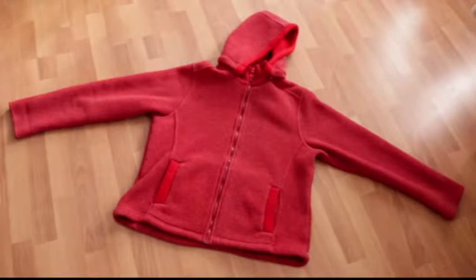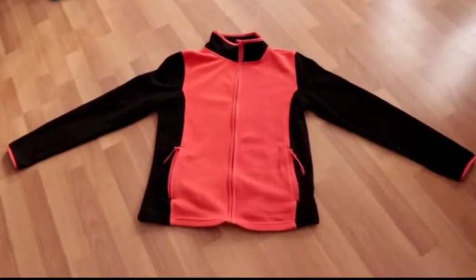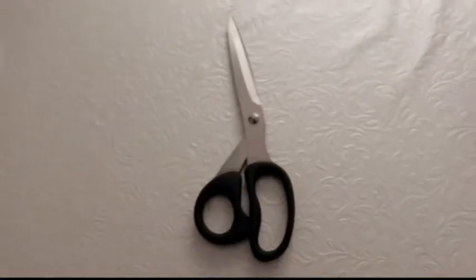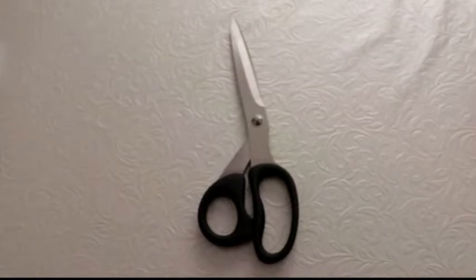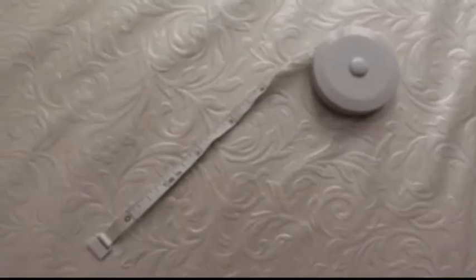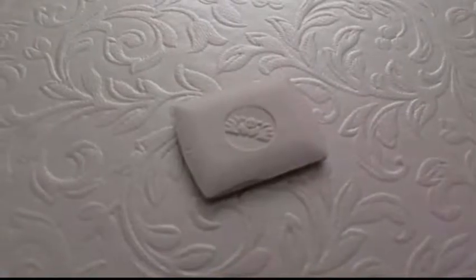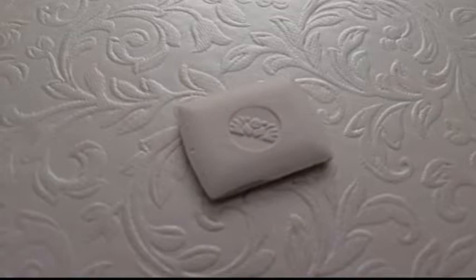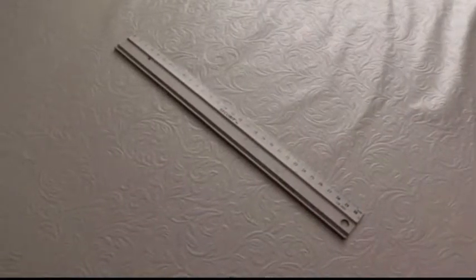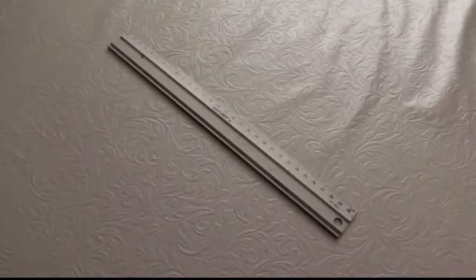What we need is the jacket that you're going to resize, and a jacket that is the right size for you — we are going to use this as a pattern. You'll also need scissors, pins for measurement, a clothes marker, and a ruler. The ruler is optional, but I like it to keep my lines straighter.